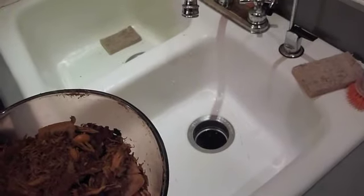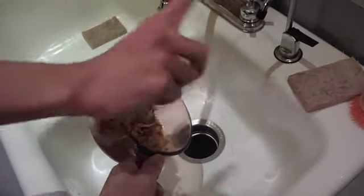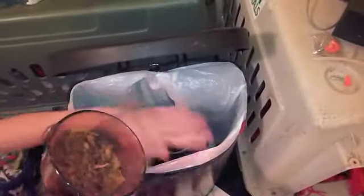Now what to do with the dregs? Some people might want to throw them out into the garbage can — no. The best place to put your used herbs is into your compost bin. They are organic material and this helps reduce our landfill usage. Good for everyone.